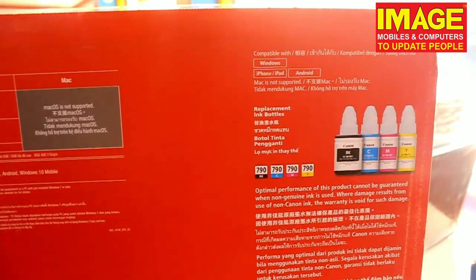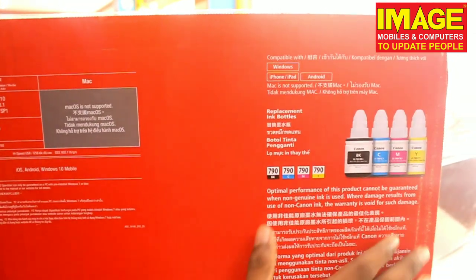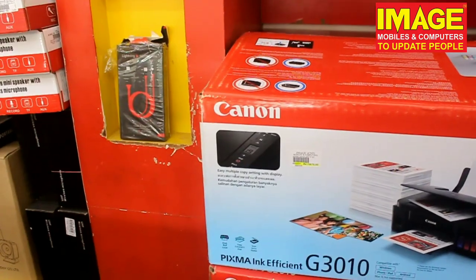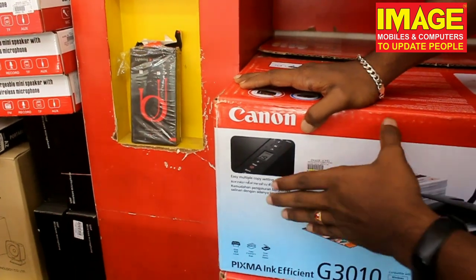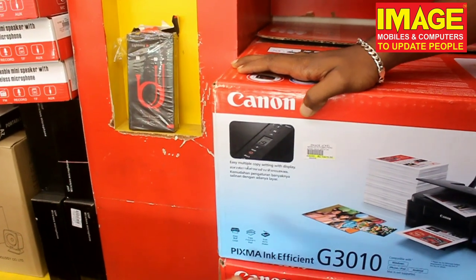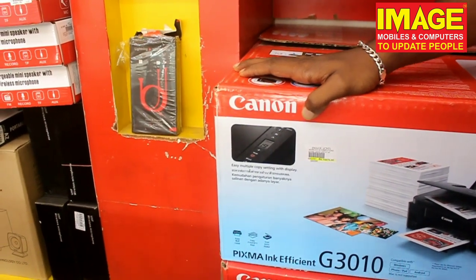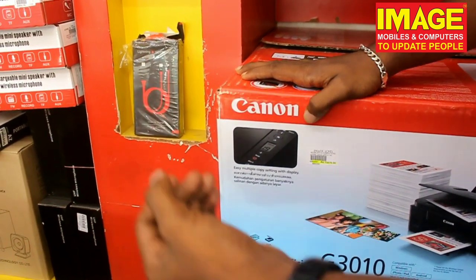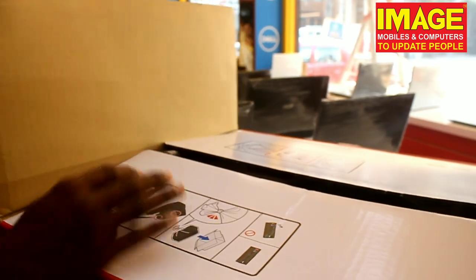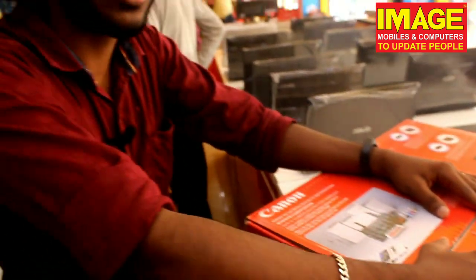We have optimal performance here. Also we have one year on-site warranty. We have multiple copy settings on display — 12 pages or 30 pages — with options to print color and black and white. If you want to purchase this printer, comment, subscribe, and like. Bye!